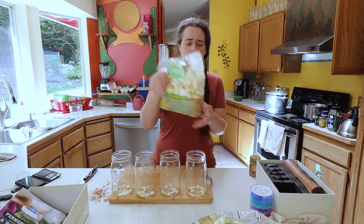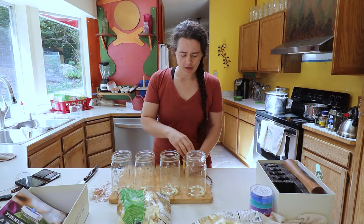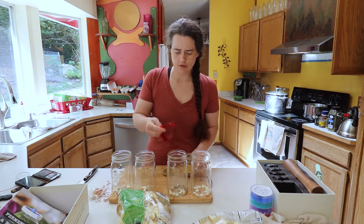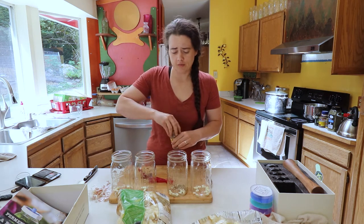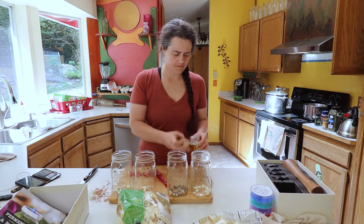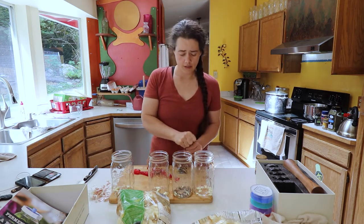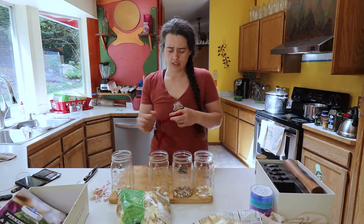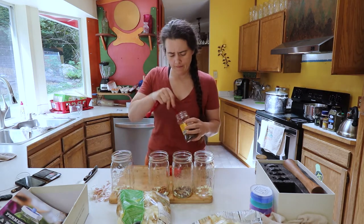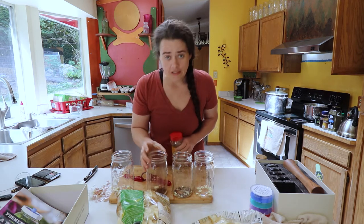I did this the smart way and just got a bunch of cauliflower from Costco. The first jar is just cauliflower with nothing else added. The second one gets a teaspoon of dill seed and a half teaspoon of mustard. The third is the spicy one — we're going to add red chili flakes, about a teaspoon, and also some ground Cameroon pepper, which is pretty darn spicy.